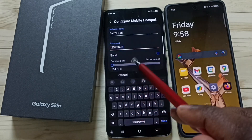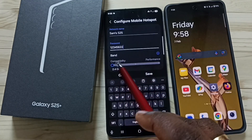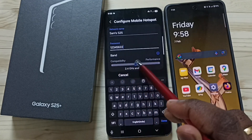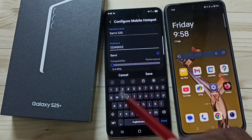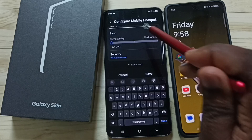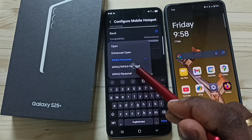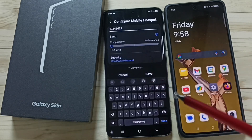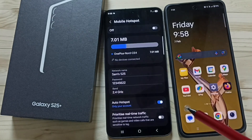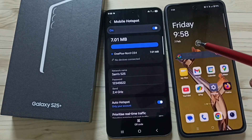Try to give a strong password. If you want to change the band, you can change it here for better performance. Let me set the default 2.4GHz. Then for Security, select WPA2 or WPA3 Personal. Tap on Save. Done — the mobile hotspot is now ready.